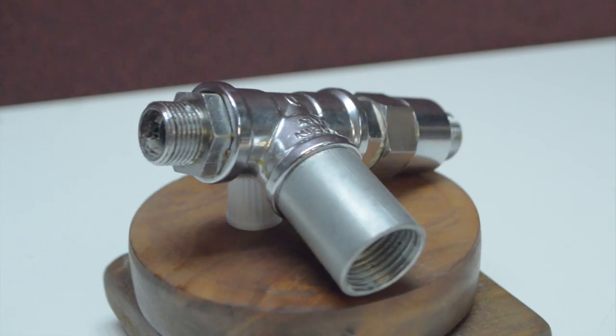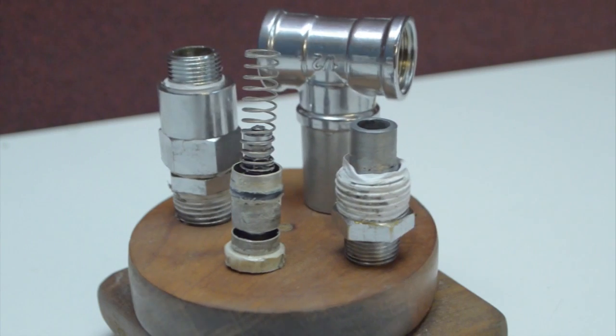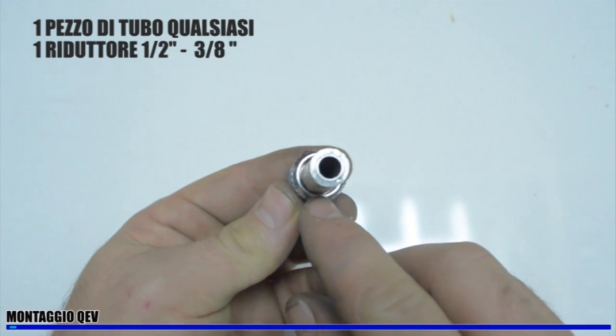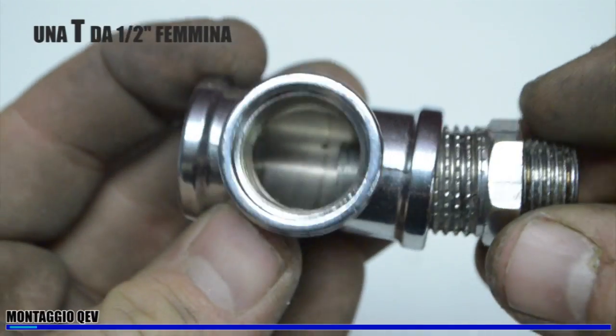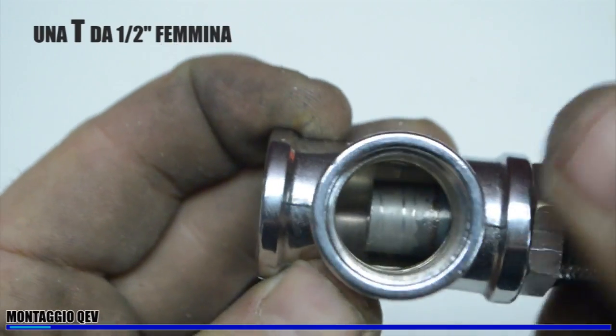Let's see how to build one. The first thing we need is a connector — a half-inch connector. Inside it we have to glue a small tube using some epoxy glue. And we have to screw everything inside a half-inch female T. It has to stay perfectly in the middle.